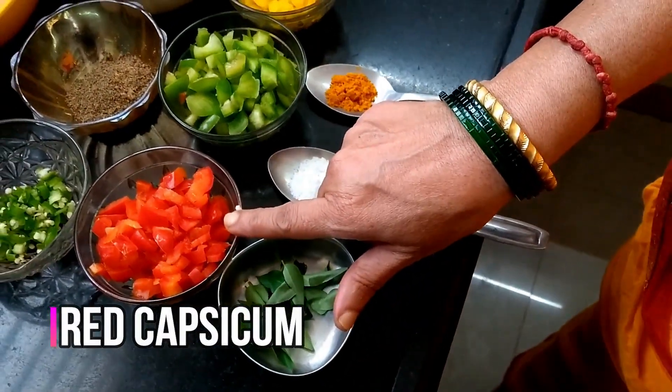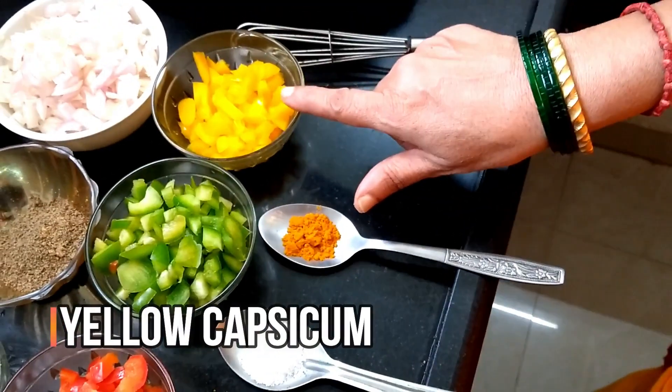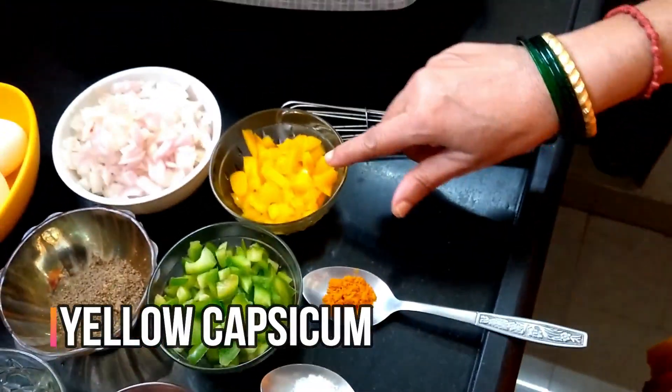1 cup of red color. If you do not like it, you should add the...